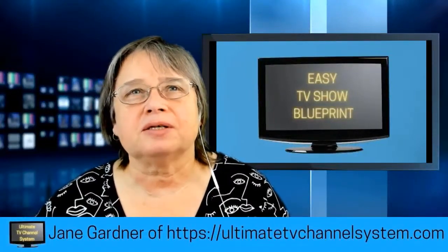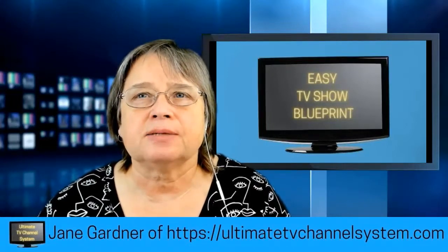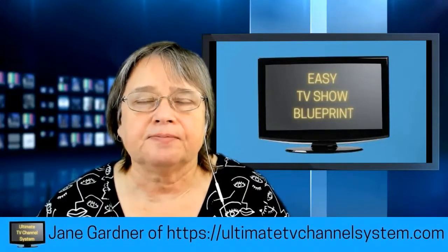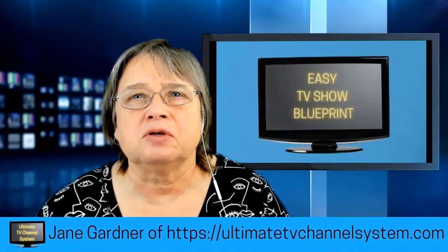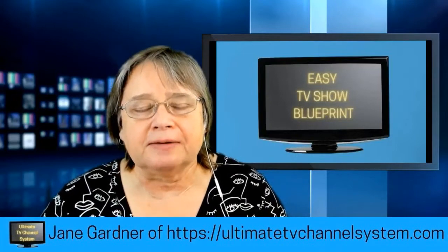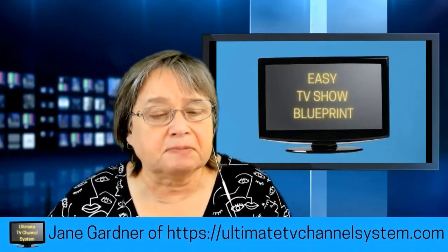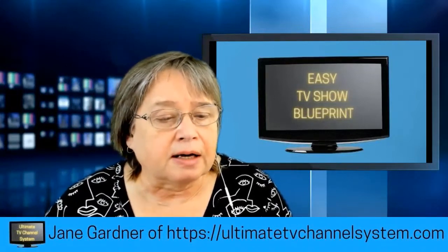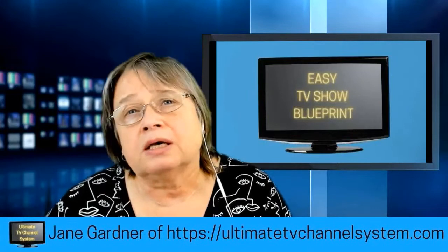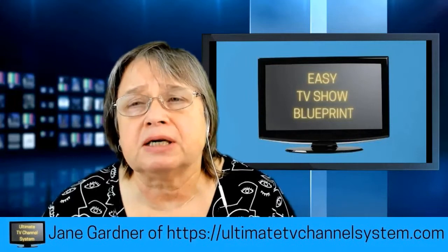Welcome, it's Jane Gardner again with another 'Step in Front of the Camera' tips and tricks. Today we're going to talk about the Blue Yeti microphone. I'm going to be using pictures because I don't want to move my microphone. The Blue Yeti is a stereo condenser microphone with a USB cable, so you can plug it directly into your computer. Make sure you have a USB connection available.